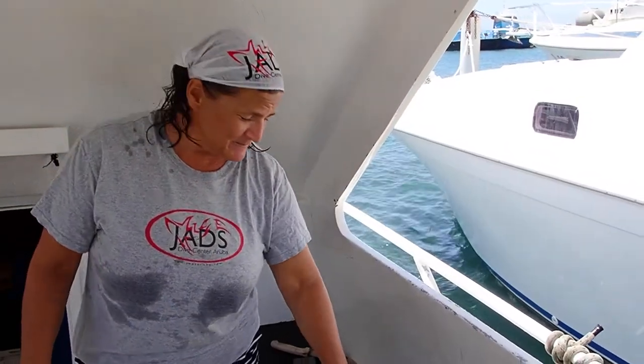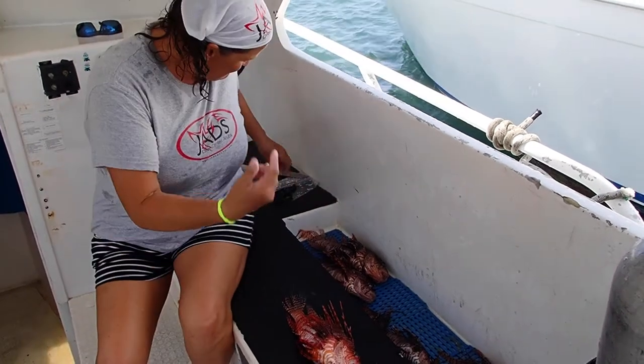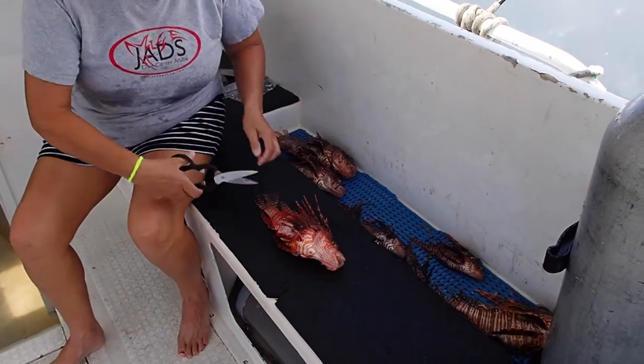So this is my catch from today. They have already passed, so this one I'm going to show you where I cut the fins.